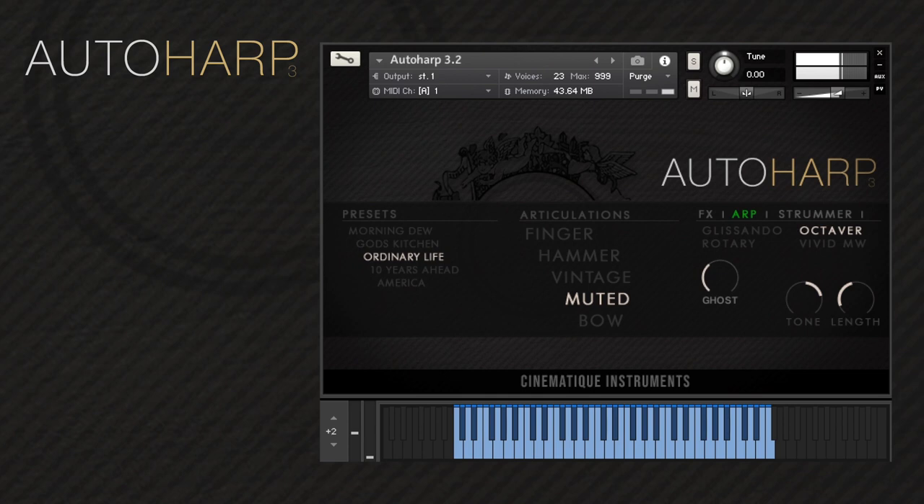Hi, I'm Nati from Cinematic Instruments and today I'm going to walk you through our updated auto harp. This instrument has very clear organic sounds and a beautiful long sustain. Auto harps are usually perceived as rhythmic instruments, but our digital recreation is versatile and you can also achieve beautiful sounds for melodic purposes.